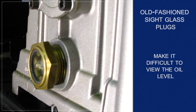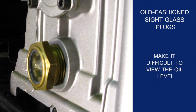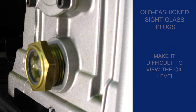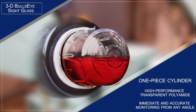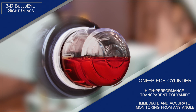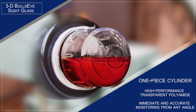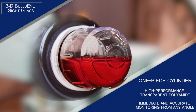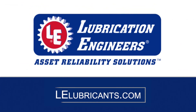The Extract 3D bullseye site glass is used with another site glass or alone on equipment where there is no water problem. Unlike old-fashioned site glass plugs, which make it difficult to check oil level unless you are standing directly in front of them, the 3D bullseye is a one-piece cylinder made of high-performance transparent polyamide. It allows immediate and accurate monitoring from any angle, engineered to outperform and outlast traditional viewports, with excellent resistance to impact, chemicals, and UV light. Learn more about Extract oil site glasses from LE at www.lelubricants.com.